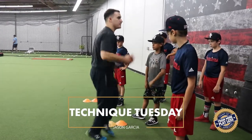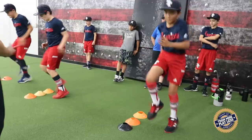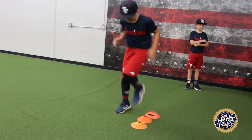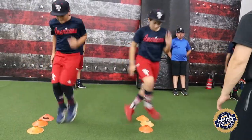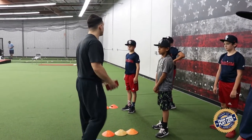We're gonna be chopping our feet like this — chop chop chop chop — and then crossing over like karaoke. What we're doing is working our hips, working our feet, and making sure we're still pumping our arms, pumping our legs, pumping our knees. The main reason we do it is because that's how we run, and we want to work our hips at the same time.